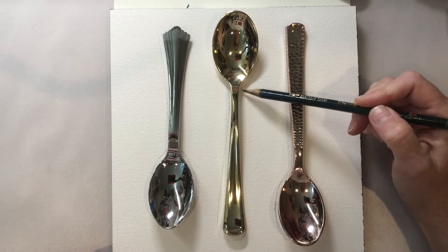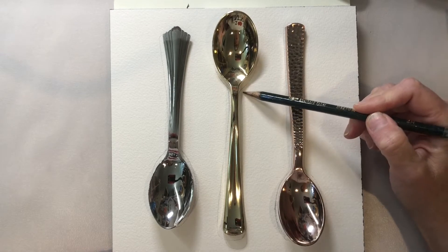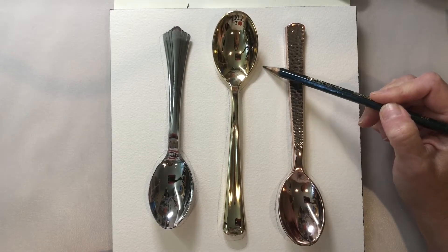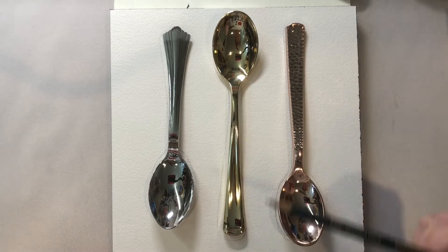Please note that at this point I have the spoons facing upward and not downward like we did initially when we were doing our tracing. Some of the spoons have two different shadows.